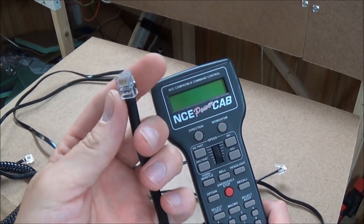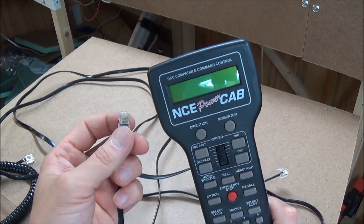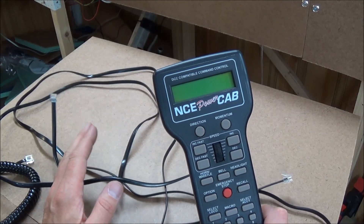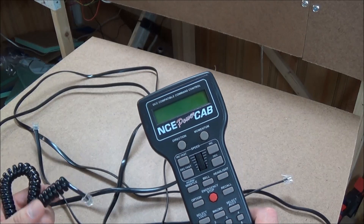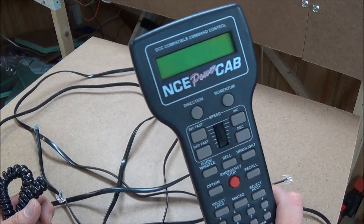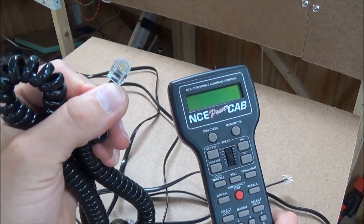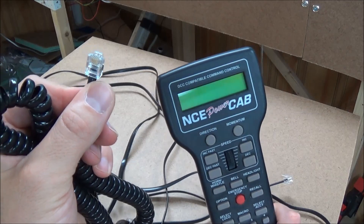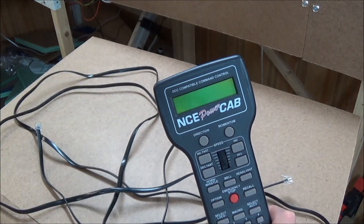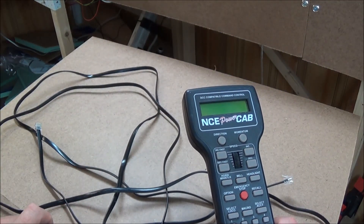If you look at the flat cable, it actually has six wires — two of those wires carry power to the power cab itself and power it on when you plug it into the panel. When you use a smart booster, that power is handled through the smart booster and not the cable. The power cab essentially becomes just a throttle, not a power cab, and you use the coiled wire. That cable only has four wires because all you need is to carry information back and forth to the track — not power. The power is dealt with by the smart booster.